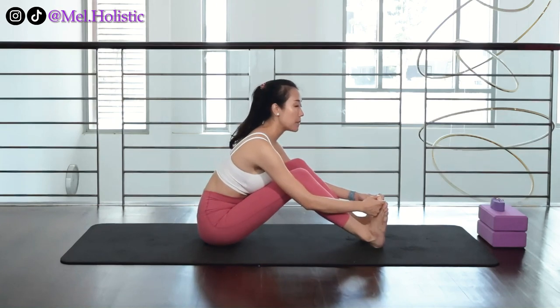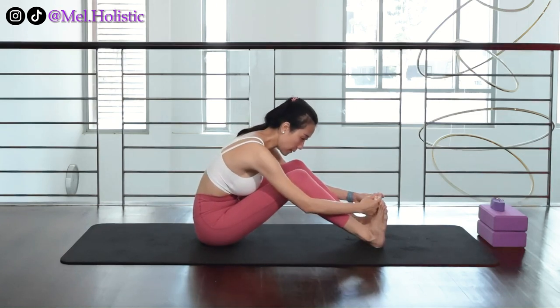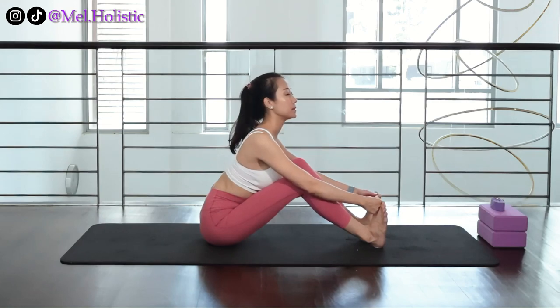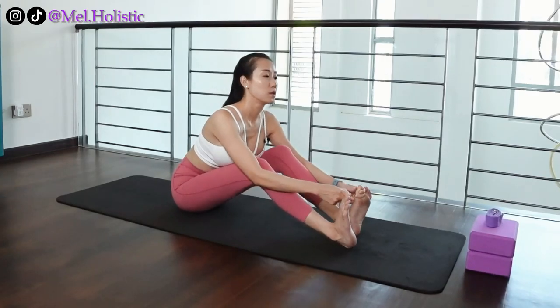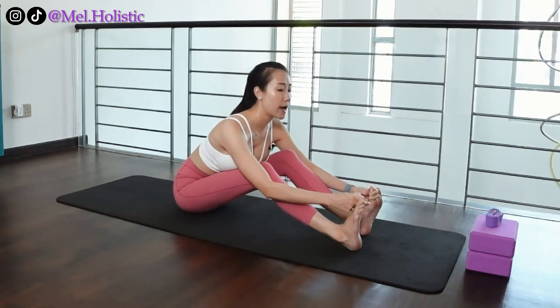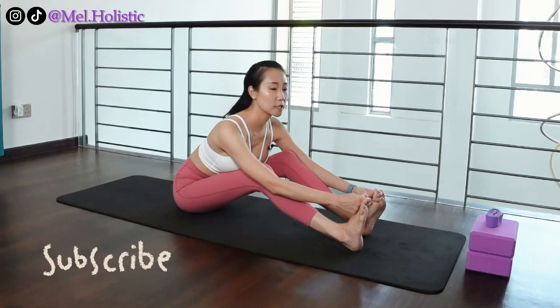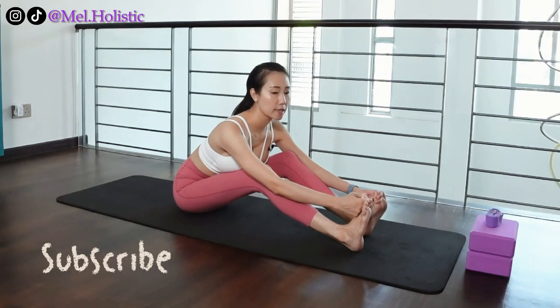Practice this every day and remember — you need to lengthen your back in this manner. Slowly walk your feet forward until the point where your abdomen can't touch your thighs, then stay in this pose.